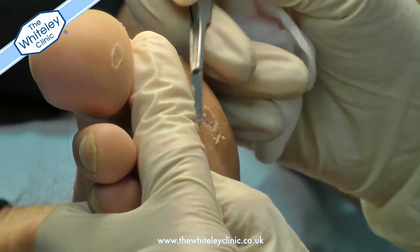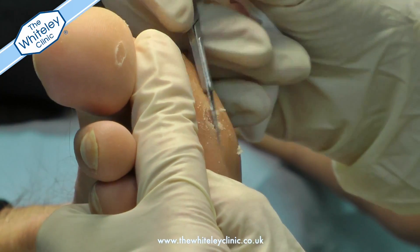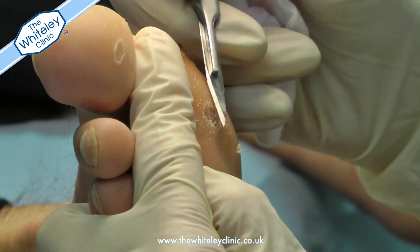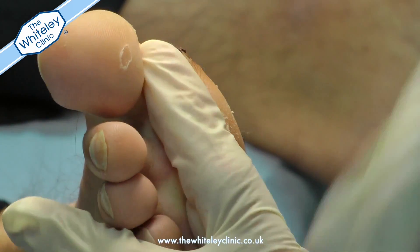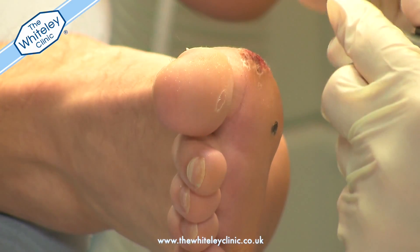Occasionally, when you are removing the hard skin, some of the small blood vessels known as papillae come to the surface and this can cause a small amount of bleeding. Once the hard skin has been removed, the laser is then used in conjunction with the cryo machine.